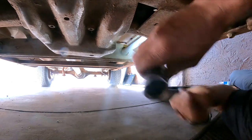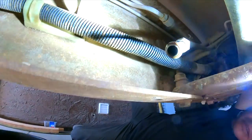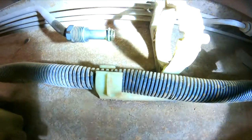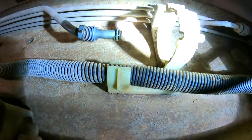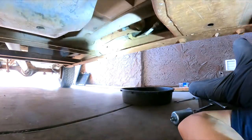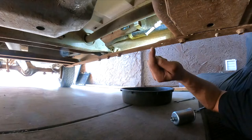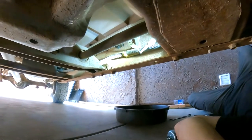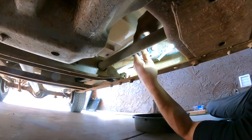Right there should be an o-ring — let me grab it. There's a rubber o-ring on that line and on the other line as well. If you're missing an o-ring, make sure you install it. If you see any o-ring peeling or coming apart, just replace it. Do yourself a favor so you don't have to do it twice.